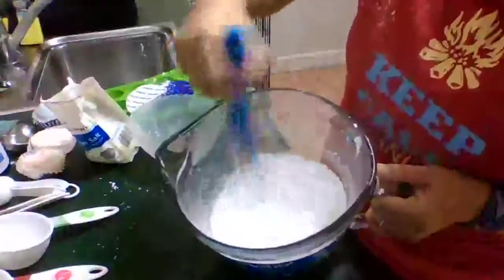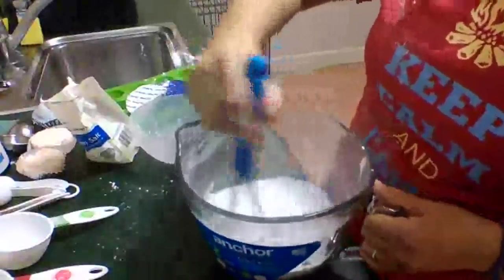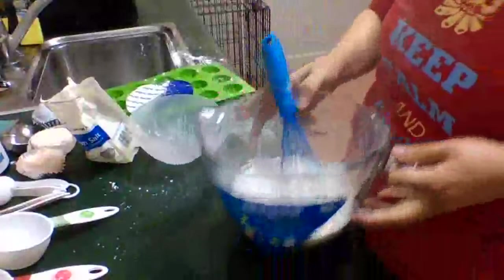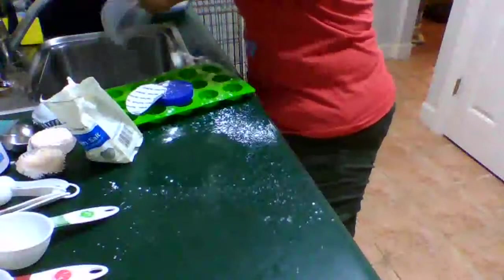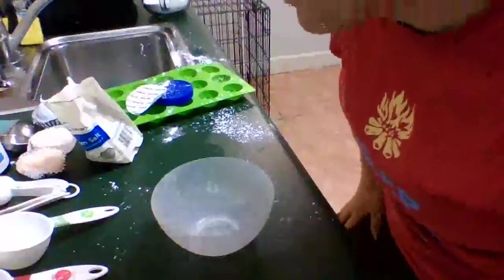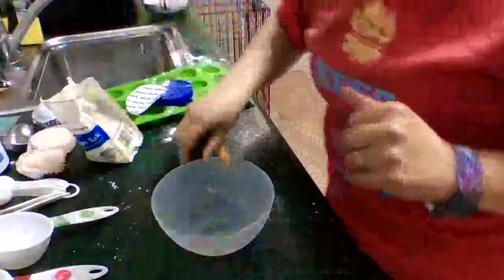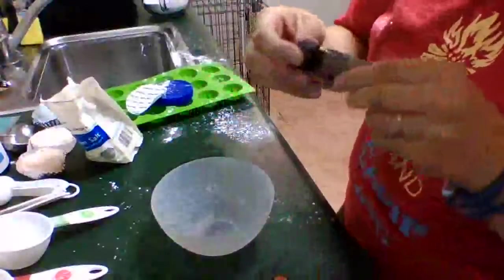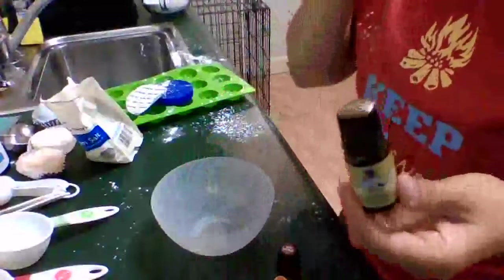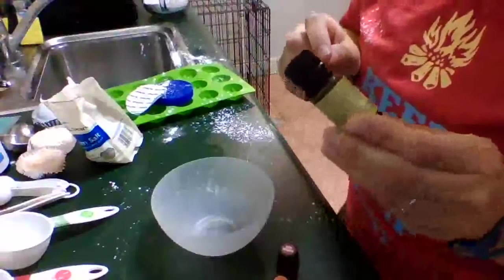Once it seems like it's pretty much all mixed together, we're going to go ahead and mix together our liquid ingredients. So I'm just going to set this aside for a second. Next, we need two teaspoons of essential oils. I think I'm going to mix some up. I've got some vanilla, some orange, a little bit of sandalwood. If you're going to use vanilla, make sure it's like an essential oil and not baking vanilla, because that's not going to do what you want it to do.